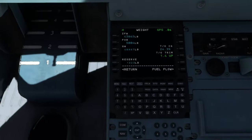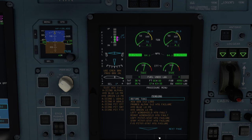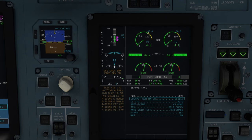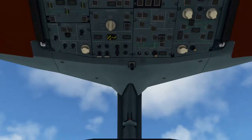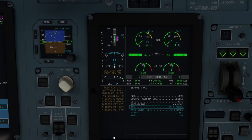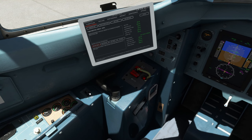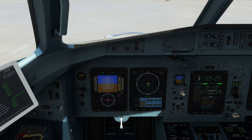Let's do the before taxi checklist. Select before taxi and hit the recall button — nothing pending. Cockpit communication hatch is closed. Condition levers 1 and 2 are in auto. Anti-icing as required. TRU — let's see if the light actually came on yet. Not yet, but not uncommon — this started after updating to Sim Update 13 beta, but later on it just comes on. Anti-skid test has been performed. Flaps set to 15. Nose wheel steering is on — the nose wheel steering button is right here, forward is the on position. Before taxi checklist is complete.